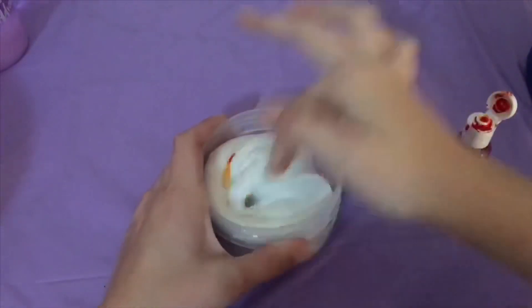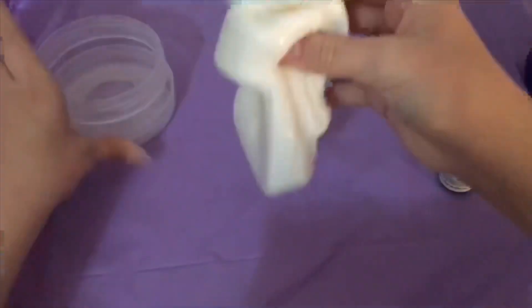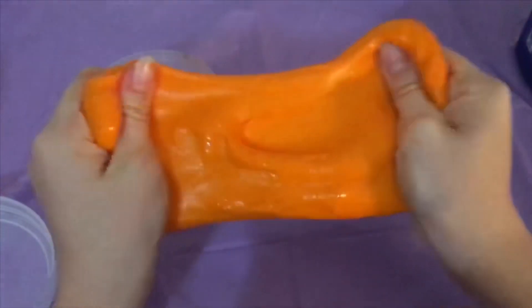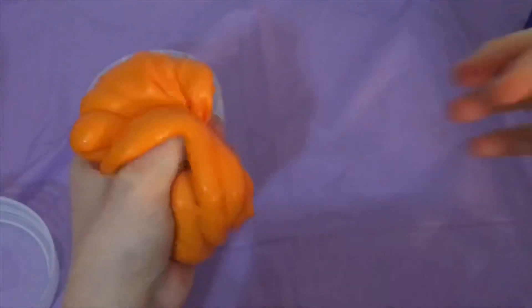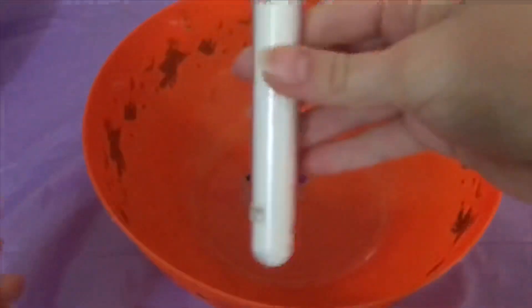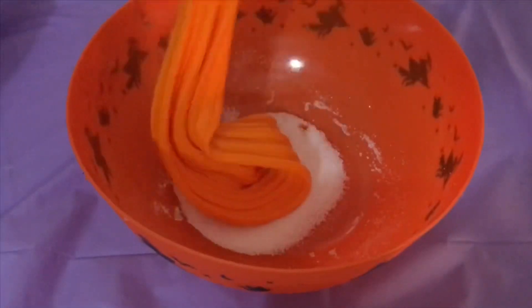The next slime we're going to be recreating is called Pumpkin Crumb Cake. I'm going to start off by dyeing a thick white base this bright orange colour. It has to be over-activated, but not a lot, because otherwise it will melt in the next step. Now we're getting instant snow — I think it's called that — and we're tipping out a bunch of the powder, which was kind of hard to get out of the container because it was weirdly designed.